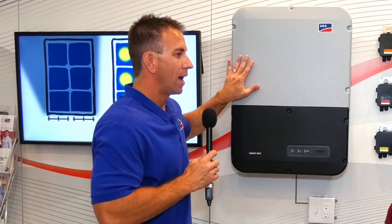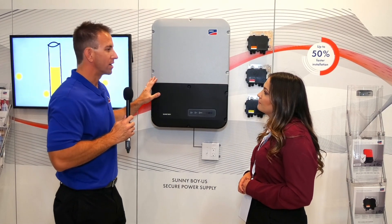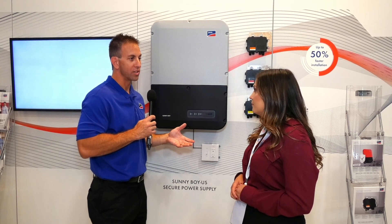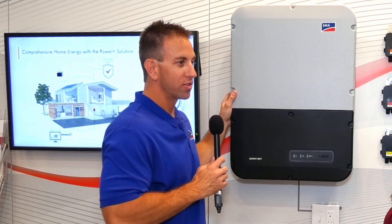When we're talking about service, we're also talking about SMA Smart Connected. With every inverter, an installer can choose to sign up for SMA Smart Connected, where SMA is essentially monitoring the device 24/7. If there's some error code or event that happens with the inverter, we'll automatically notify the installer or the homeowner. And if it requires an RMA or you need to ship a new unit, we'll do that automatically. So an installer can actually cut their truck rolls — really a powerful benefit to their model.